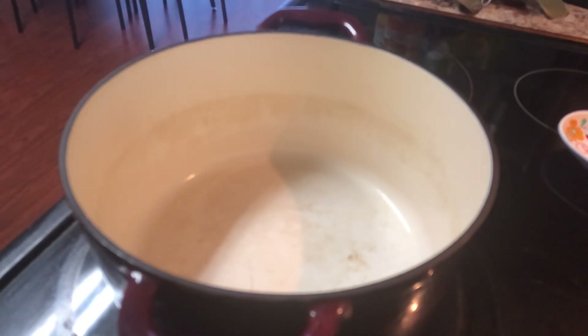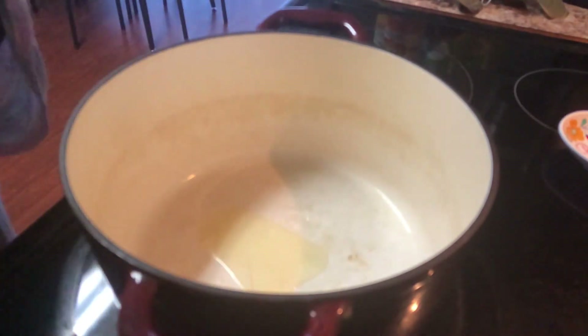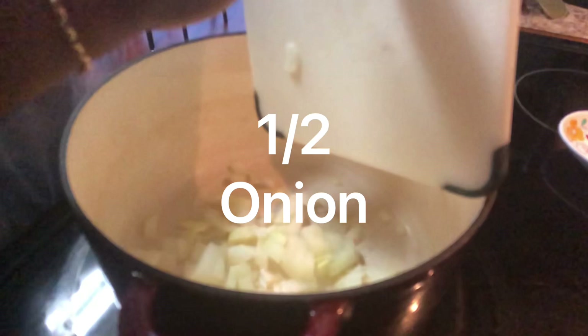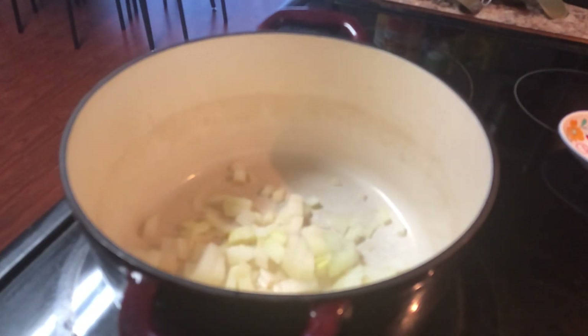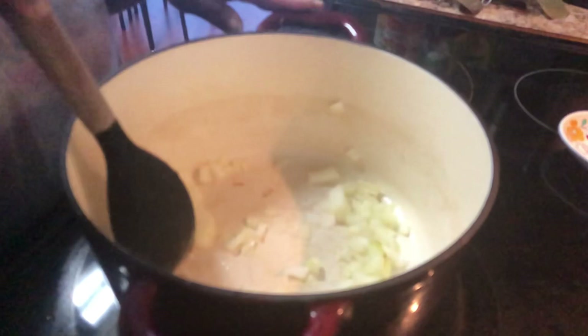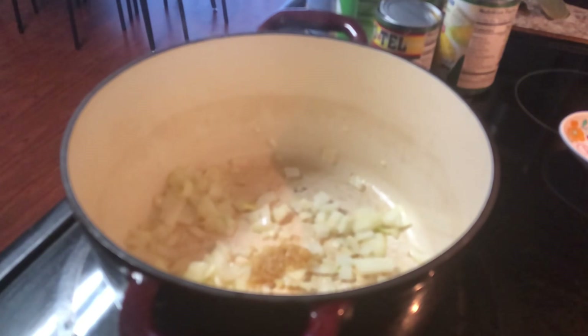First we're going to start off with a little bit of olive oil in the pan, and this is half an onion, and about a teaspoon of minced garlic.